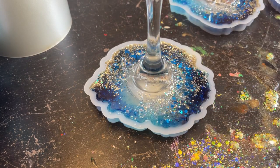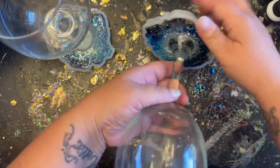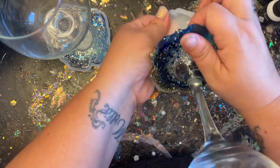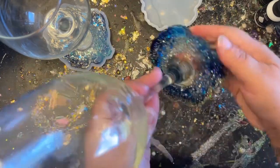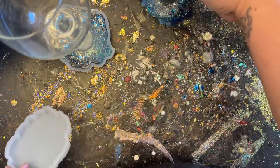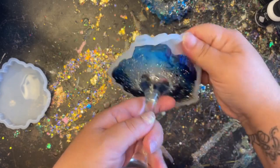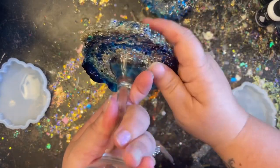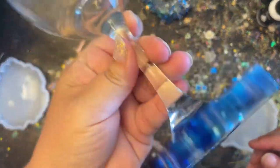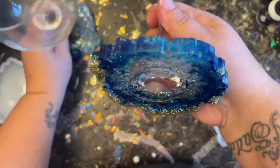Now is the fun part — demolding our coasters and seeing how they look! Resin shrinks just a very little bit, so there is a slight edge up on the top, but that's fine because we're going to dome our pieces afterward to give it that nice sleek shiny professional look. I flip it over to show the bottom — the divot looks just like the bottom of a wine glass, so it doesn't bother me at all.